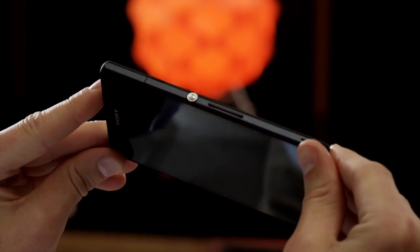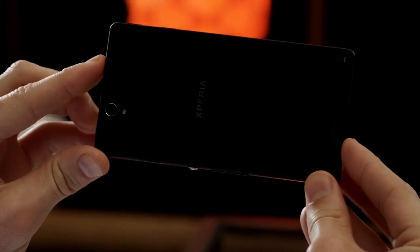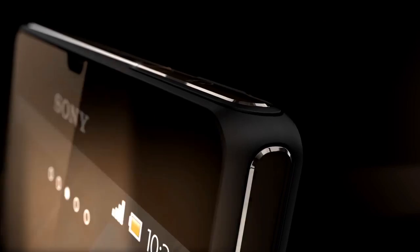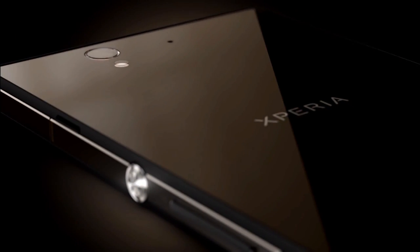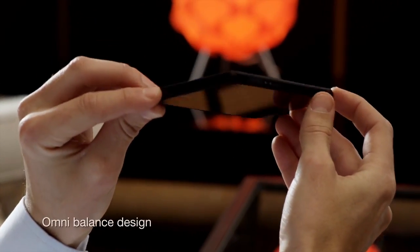The Sony design team has put their expertise and know-how into every corner, piece and pixel of the Xperia Z. Rounded edges and smooth surfaces create perfect symmetry, no matter how you hold it. We introduce Omni-Balanced Design.